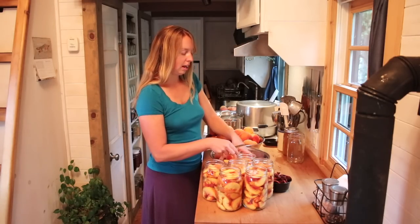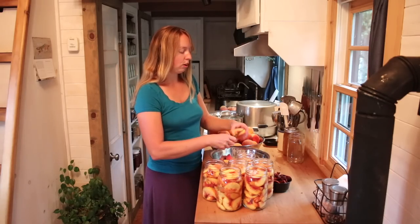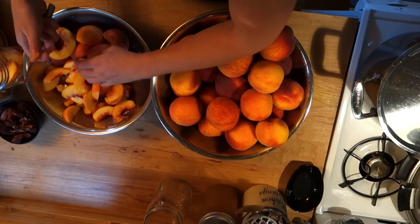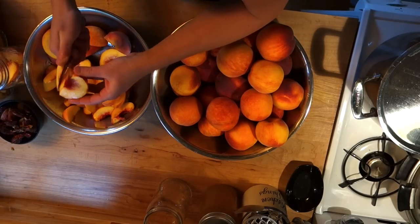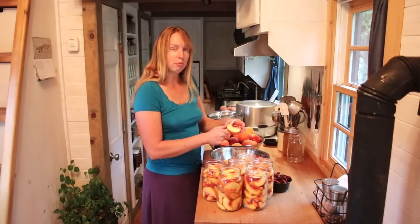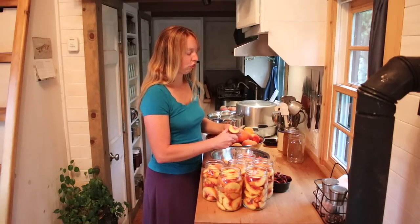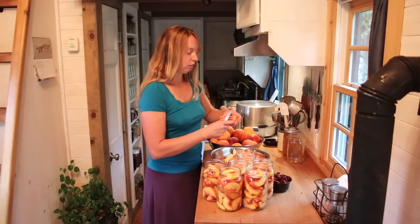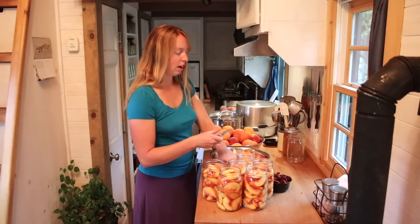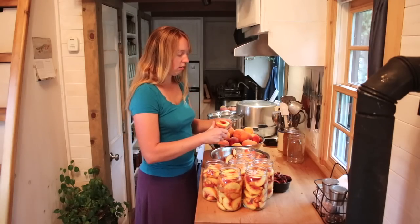You can can them in any size of chunks. I find slices to be a pretty good compromise. You could do dices — you'll get a few more in a jar. You can do full halves — you'll get less in a jar. Whatever your preference is, it is best to keep everything in one jar the same. So if you put halves in, don't top it off with some dices because they'll cook very differently than the halves will and it'll give you a really uneven texture. Whatever size or shape you want, just do all of them the same way in at least a single jar.